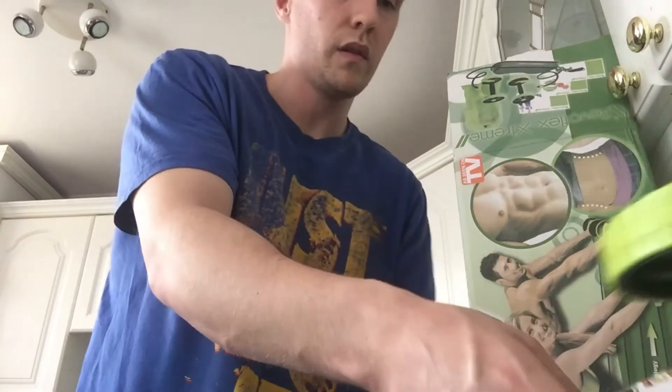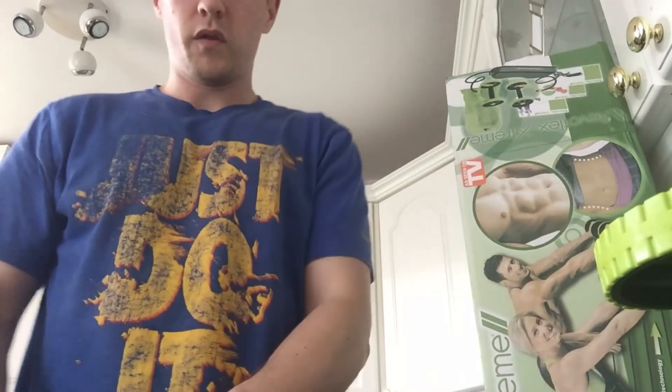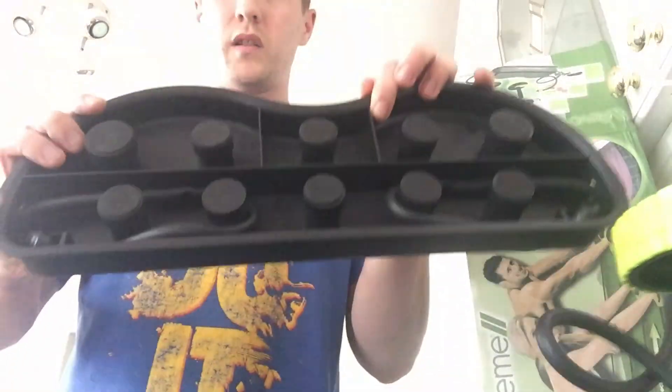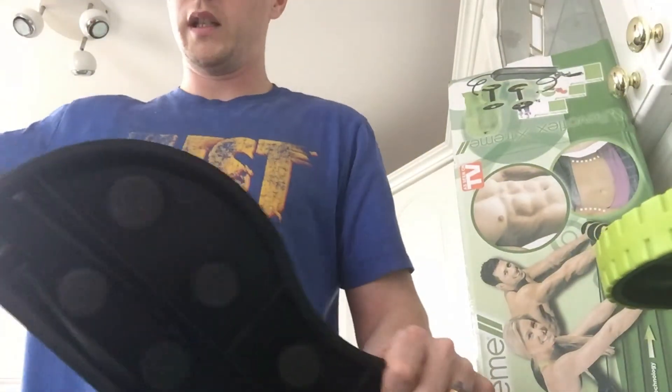Yeah, so you're just hooking it — for more resistance you just hook them round further. It's not bad, it's an easy way to do it. You hook them round those little bumps if you want. So we'll have a go on level 2. That goes like that, so we're set. As you can see, you can wrap it round — the closer you get to the middle, the more resistance there is.